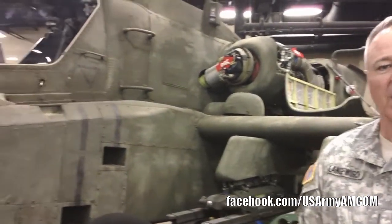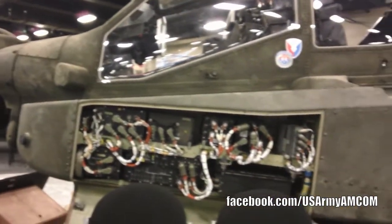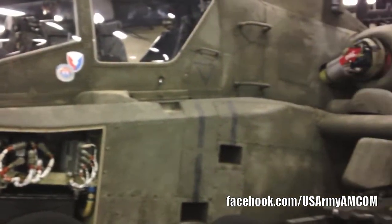Here at our Quad A booth, we have an A64. One side of it is dirty, and I will explain why. We have this dirty side to represent the aircraft when it's out in the field with the soldier.